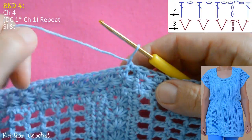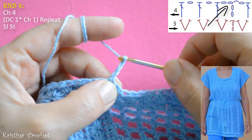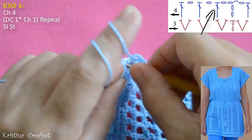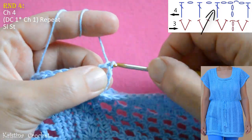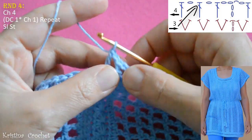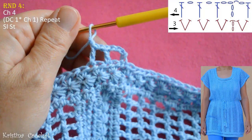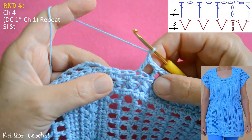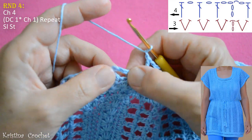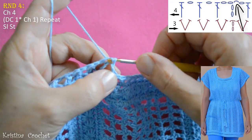Turn your work — this is outside. In round 4 we do the squares. Start with chain 4. Yarn over, skip first 3 stitches, go into next and do a double crochet. Then chain 1, skip 1, and do a double crochet. Chain 1, repeat this and see you on the end. This is the end of round 4 — last double crochet, then chain 1, go into the third chain and do a slip stitch to close.